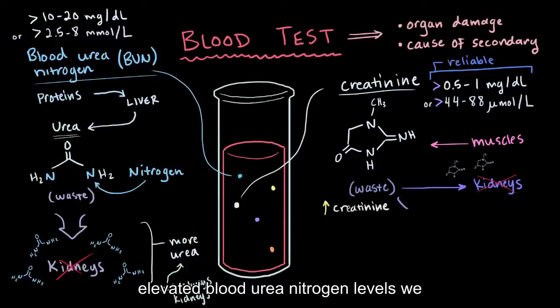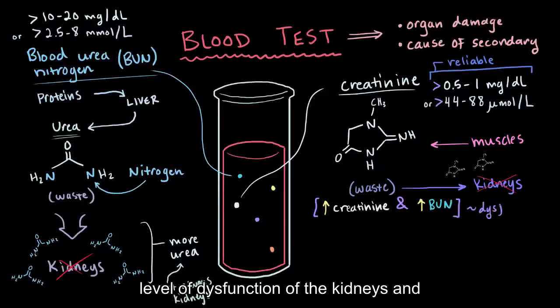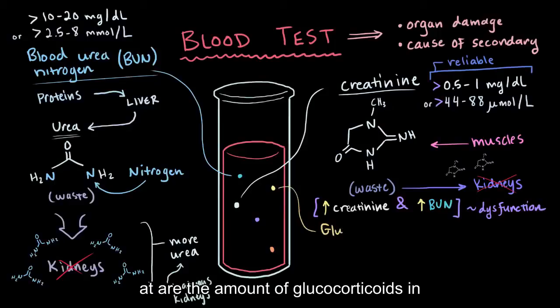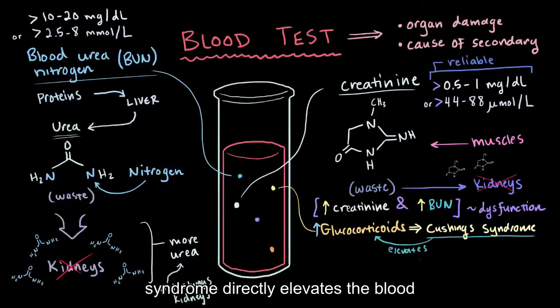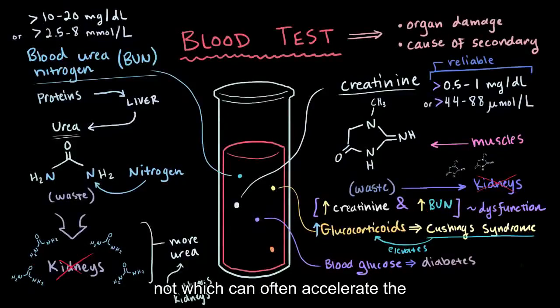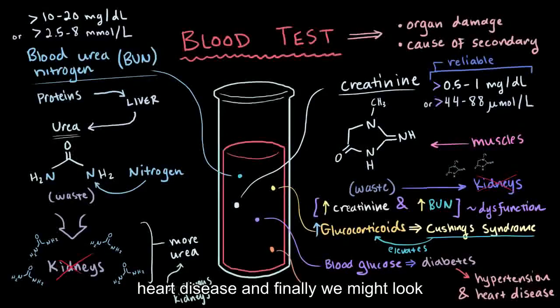When your creatinine is elevated, along with elevated blood urea nitrogen levels, we can start to understand the current level of dysfunction of the kidneys and also get a clue as to why blood pressure might be high. Another thing we can look at are the amount of glucocorticoids in the blood — if these are elevated, it can give us a hint toward Cushing syndrome as a potential cause, since Cushing syndrome directly elevates blood levels of glucocorticoids. Blood glucose levels can help us determine whether diabetes is present, which can often accelerate the development of hypertension or heart disease. Finally, we might look at your lipid profile, since elevated lipids in the bloodstream can also accelerate hypertension and heart disease.